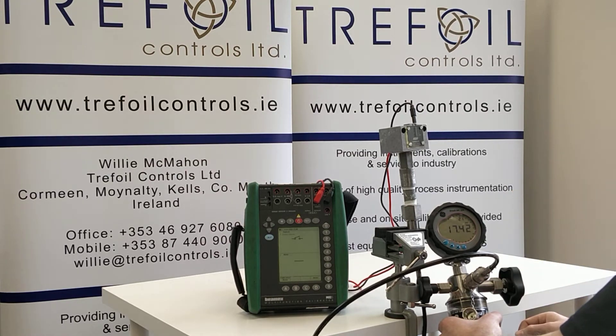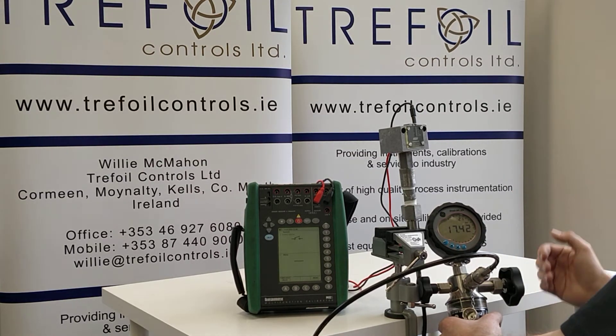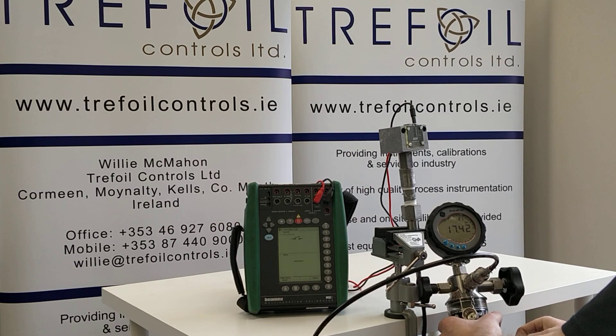Thank you for watching us. If you need any further information, please contact us on our website at www.trafoilcontrols.ie. Thank you.